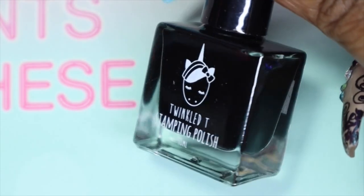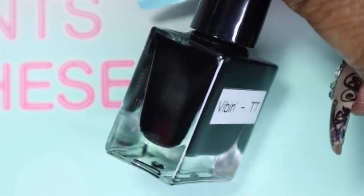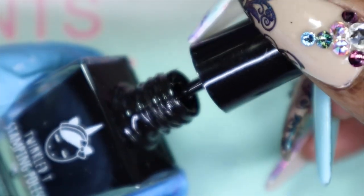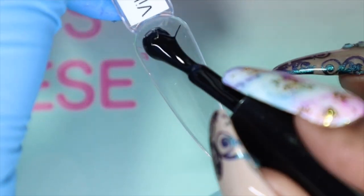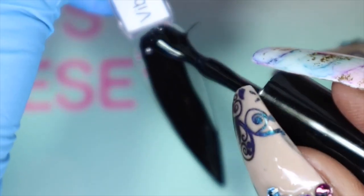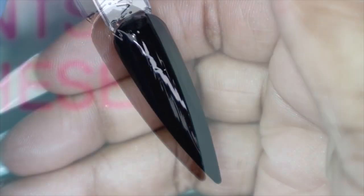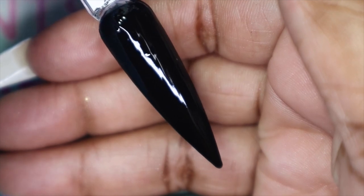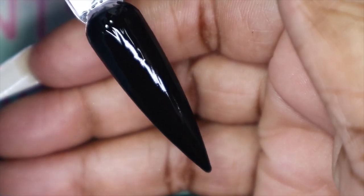Last but not least, we have the black of the collection — this is called Vibin. I used to use this black a lot as well. Here we have Vibin: a really great, really nice black. It's a one-coater — I'm not going to go in with a second coat because it was really opaque and very smooth.